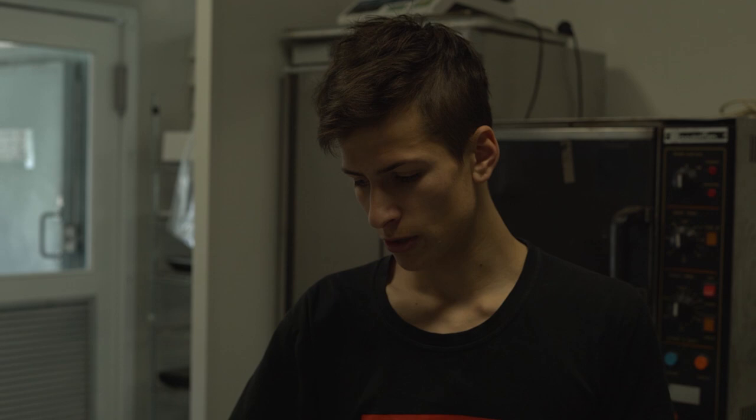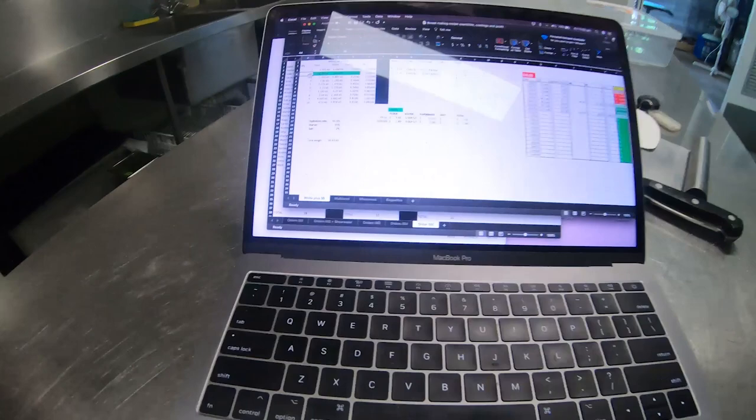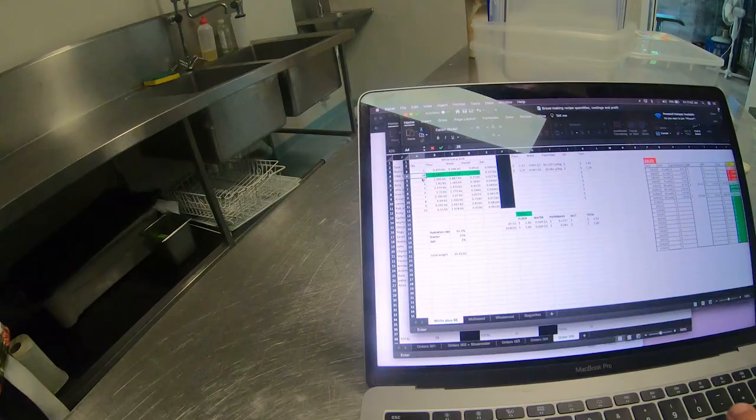28 of the standard sourdough, eight baguettes, and five multi-seed. This week is my first week doing multi-seed, so I'm a little bit nervous but it should be pretty fun. I've set up a spreadsheet that records everything. I type in 28 loaves of sourdough and it spits out the numbers — I need 12.74 kilos of flour and eight kilos of water. Let's get started.